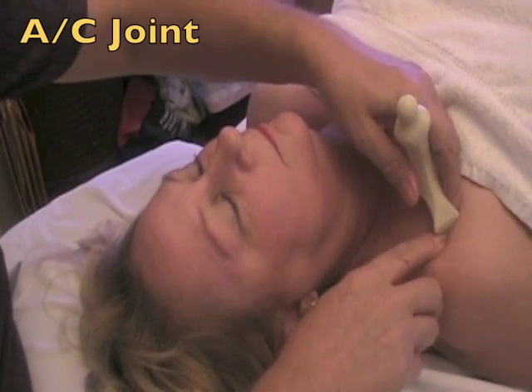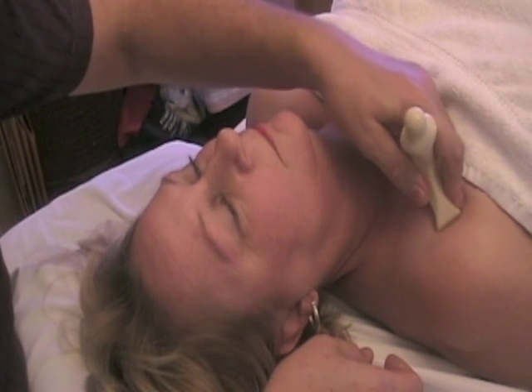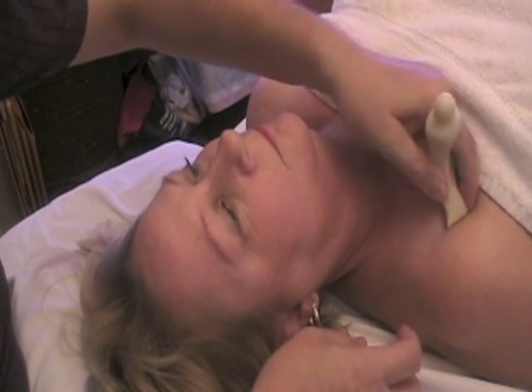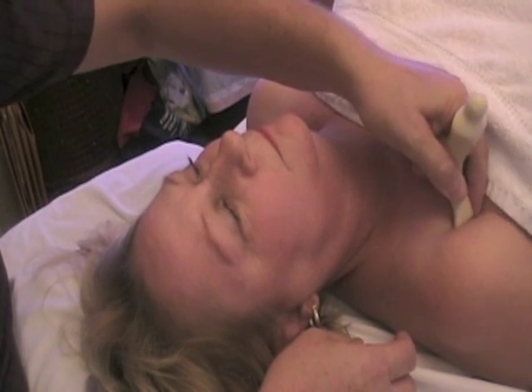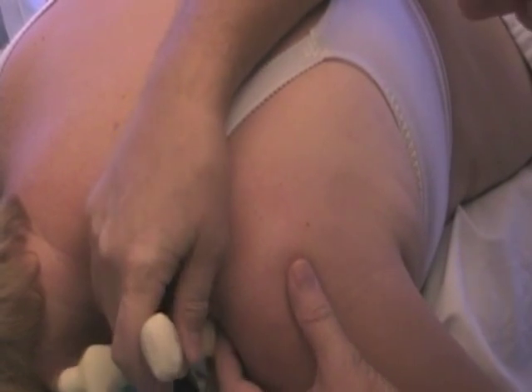Here I am treating the AC joint. You'll never get your fingers in between those bones. This little tool is just fantastic for getting in between osseous areas — bone areas everywhere in the body. Remember, the more precise the treatment, the more thorough the results. You can also treat the AC joint with the person face down.